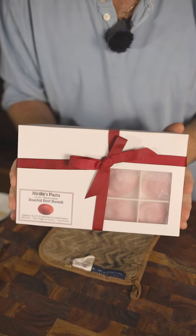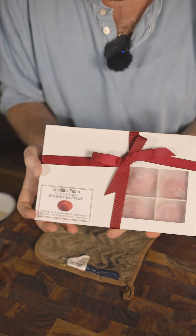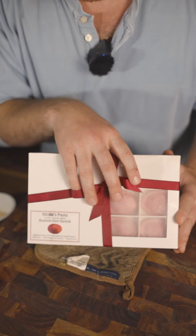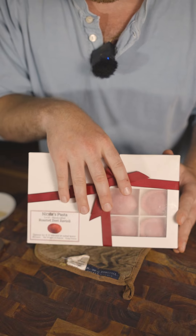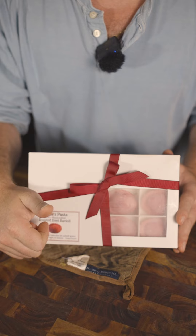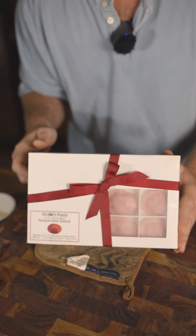I have everything over a low heat here. Here is the pasta that I'm going to be using for this — Nicola's Pasta Roasted Beet Ravioli. You don't have to use these, though I do highly recommend them. They're some of the best raviolis I've ever had. You can also just use rigatoni with this dish and you will have a hell of a time.